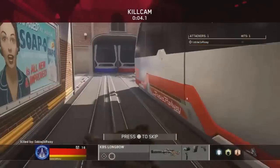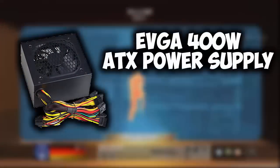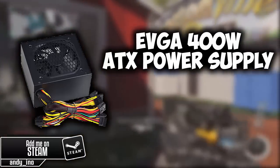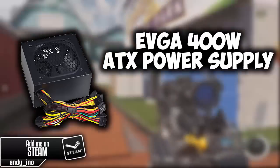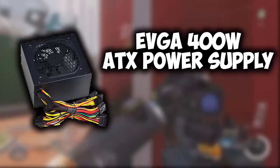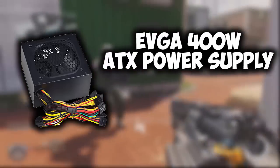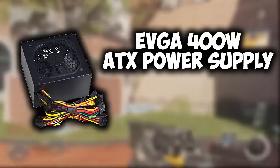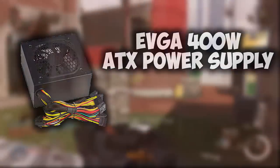For our power supply, we're running the EVGA 400W ATX power supply. This works just fine. Our build actually only uses about 200-something watts, but this adds a little extra headroom. That way if you ever upgrade the computer later on, or want to add LEDs, you have plenty of wattage left over — and it's just under $30.